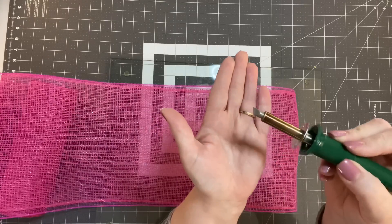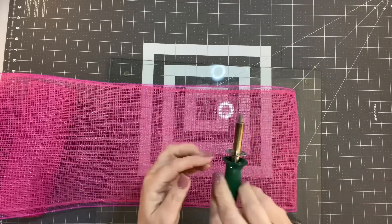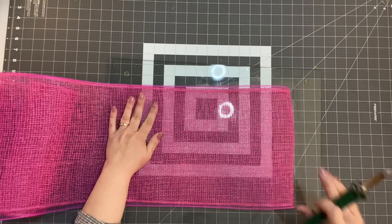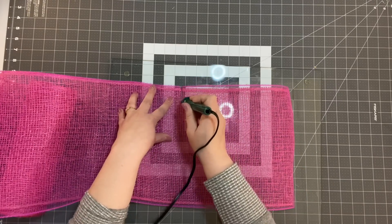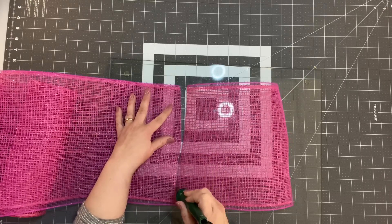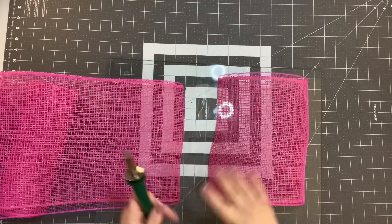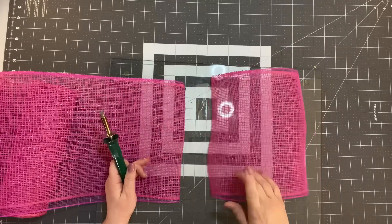The wood burner tip I'm using has a flat side — it's just like a straight edge. You'll find all of that in my Amazon affiliate shop, linked below in the description box. You're just going to go down very slowly through each piece of mesh, and while you do this it will fuse them together. When you open it up it's fused together, which is really nice. I'm going to keep doing this, and I will tell you how many petals we're going to use as we work on the next step.